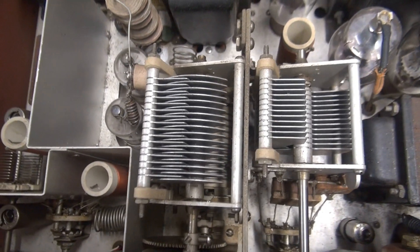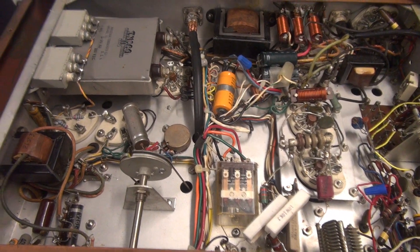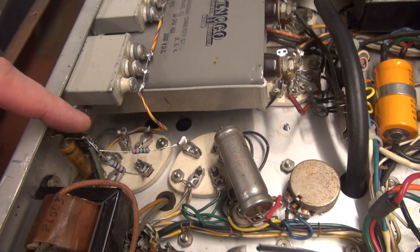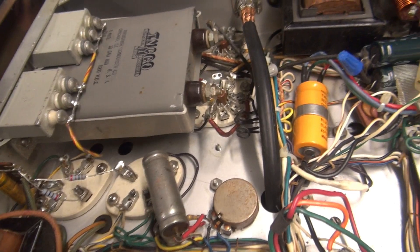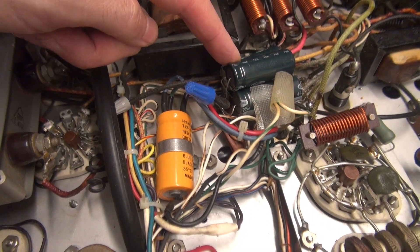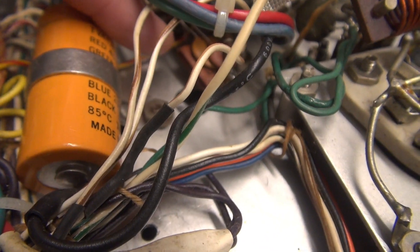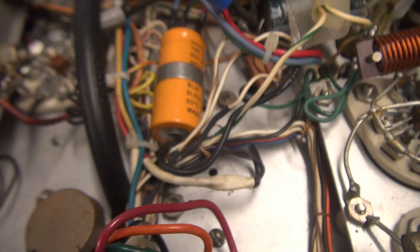We're going to have to take a look underneath to figure that out. Flipping her over to the bottom side, I see a lot of stuff going on here. The first thing that caught my eye were these crazy caps that have been added in front of the filter cap, and they look like they shoot down into the modulator tubes — I have no idea what's going on there. Somebody has replaced the low voltage filter caps, which is fine. But behind here there's like a whole pile of ceramic disc caps and a little resistor.